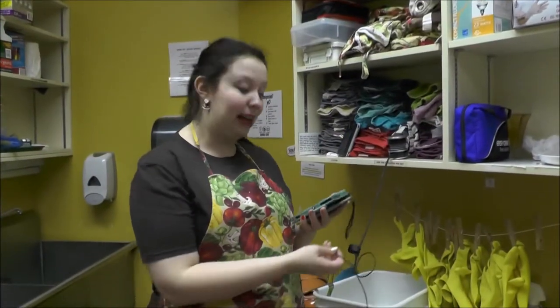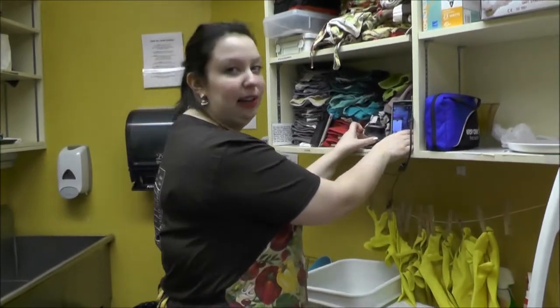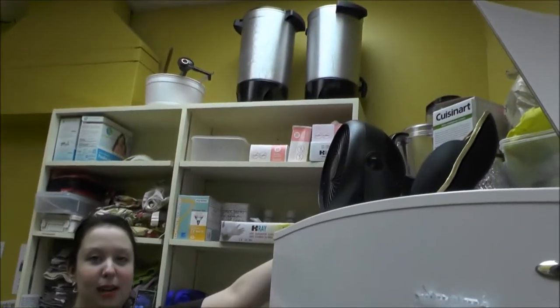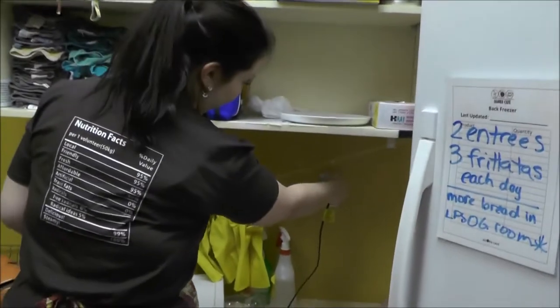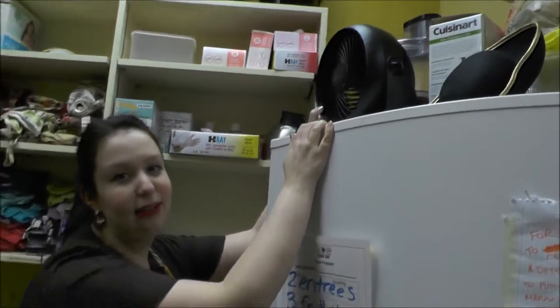We're going to go through the how-to's of washing dishes, but first, a perk: you can plug in your phone or your iPod back here and it plugs into this speaker right here. You'll also be able to turn on the fan, which is located on top of the freezer — just plug it into the outlet to keep you cool and comfortable while you're back here.